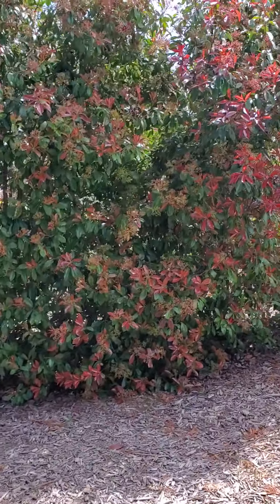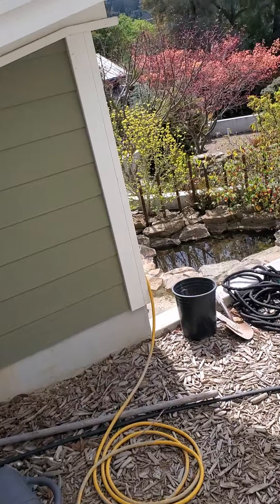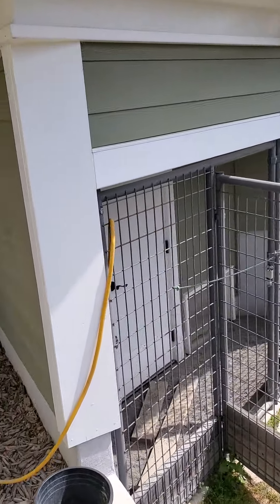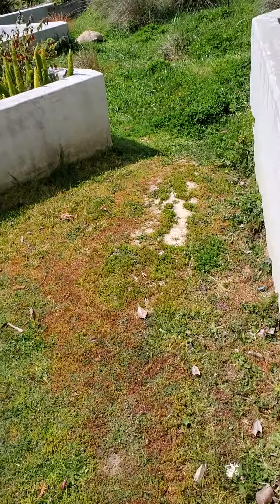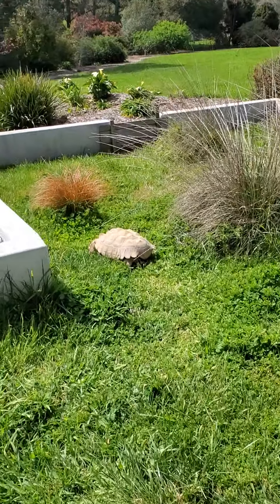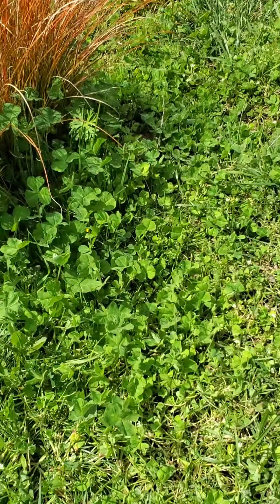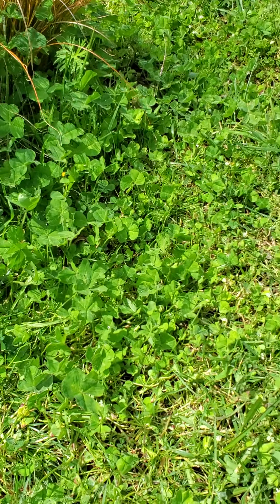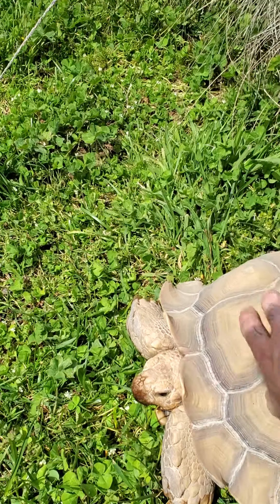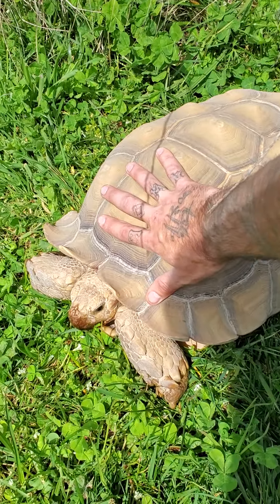Stepping outside, this right here is a custom tortoise enclosure. The tortoise's name is Olga. She's an African spur-thighed tortoise. That right there is Olga — you can see how big she is, she's pretty large.